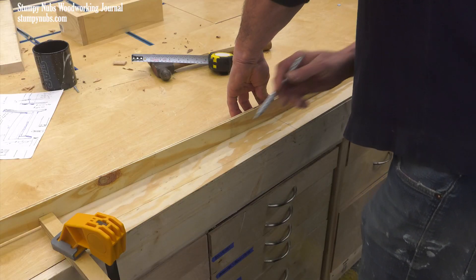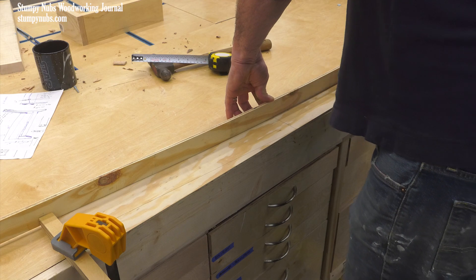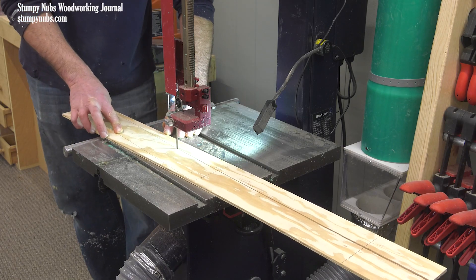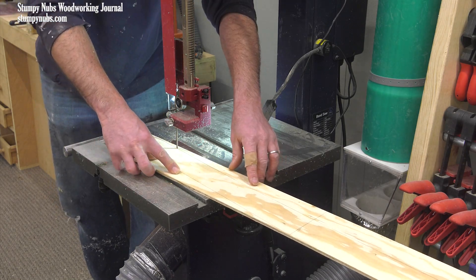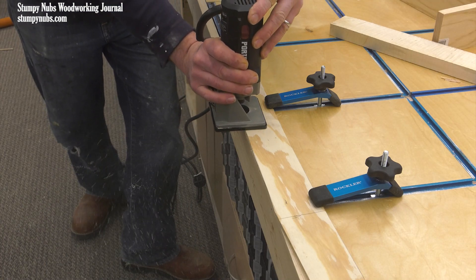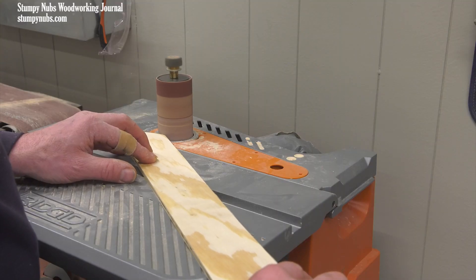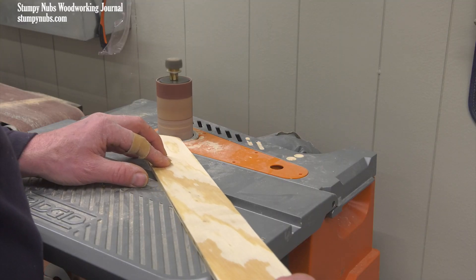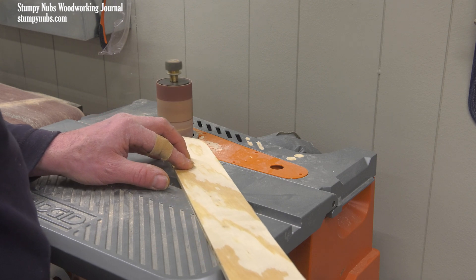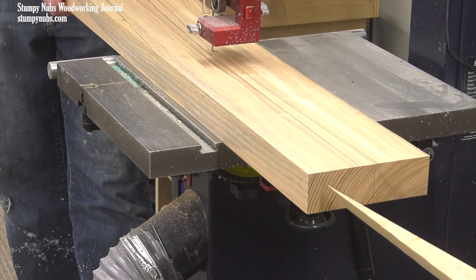The headboard will require two legs to support it. Sometimes when making multiple identical parts, it pays to create a template to work from. This one is made from quarter inch plywood. It's rough cut at the bandsaw. Then the edge of the bench is used along with a flush trim router bit to make the template edges nice and straight, and the curved end is refined at the sander. Taking a little extra time to get the template perfect will pay off over and over again as you use it to make your identical project parts.